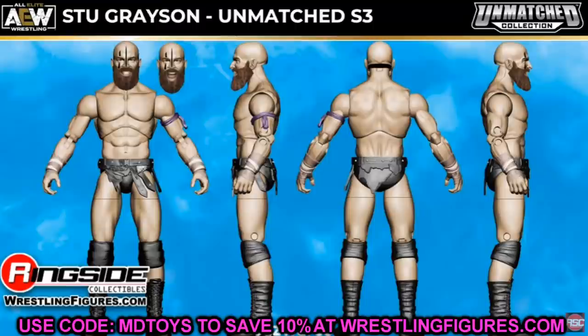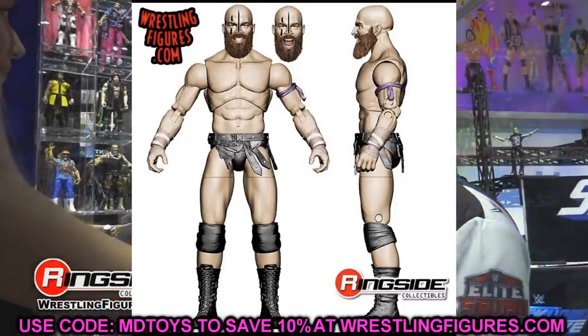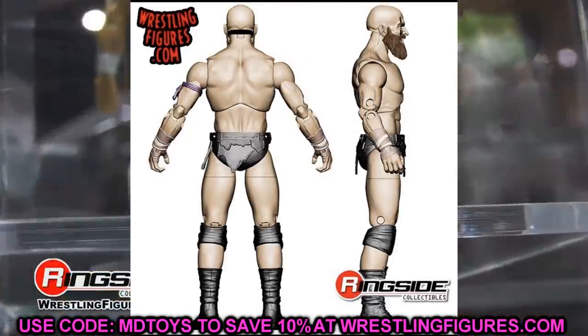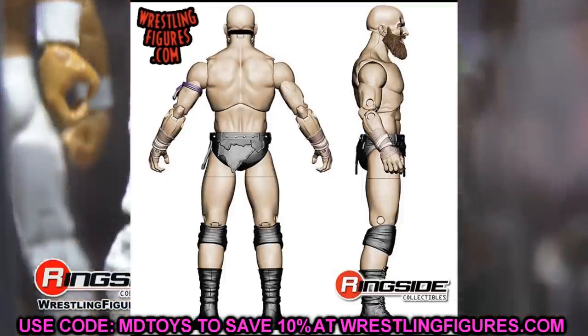We also have Stu Grayson in Unmatched Series 3 — another member of the Dark Order. Just like John Silver, Grayson has two head sculpts: the grimacing pissed-off face and a yelling face. Really cool to see two different expressions. Having both the pissed-off and the yelling face is pretty awesome.